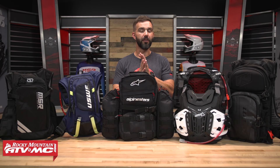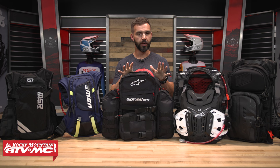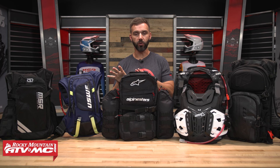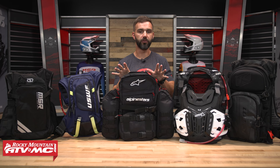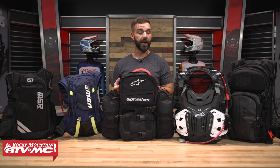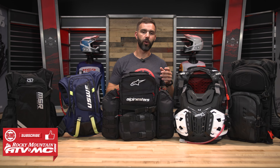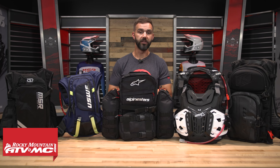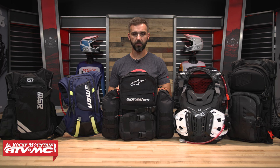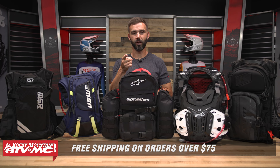That does it for our top five enduro packs. Hopefully this video has helped you decide which one or two might be good options for you. Go watch the spotlights where I show you every single pocket and detail these packs have. If you like this guide and want to stay up to date on videos like this, get subscribed to the Rocky Mountain YouTube channel so you never miss out. To shop these, click the link or head to RockyMountainATVMC.com. We ship for free over $75, and as always, I am Chase — we'll see you on the trails.